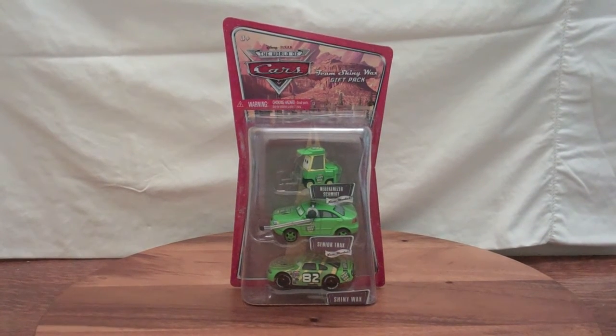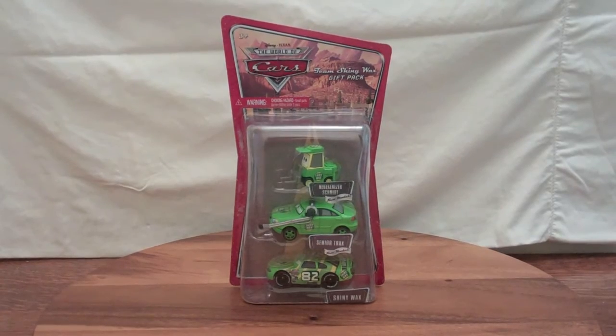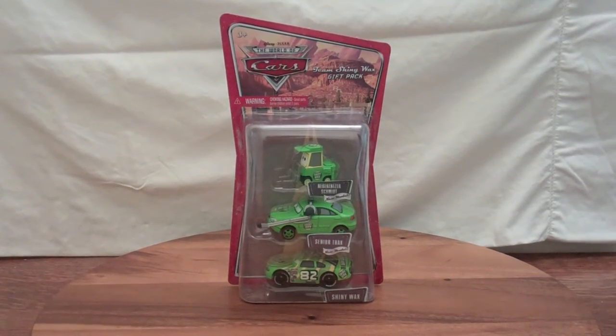It comes with the Shiny Wax Racer, Senior Trax, and Nebknezzer Schmitz.